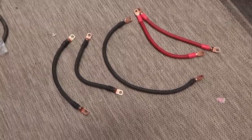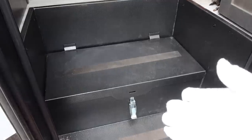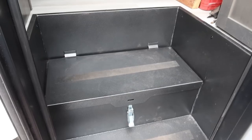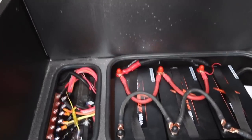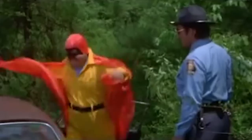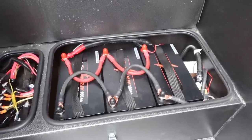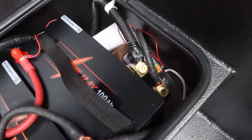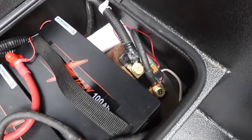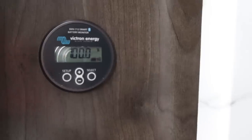I have all the cables heat-shrinked and ready for install. The moment of truth — I worked until 4:30 in the morning to get this done. There we have three 100 amp-hour LiTime minis hooked up in parallel. I did squeeze in the Victron shunt, and as a bonus install, I put the monitor on the wall. You can see it's at 100% state of charge.